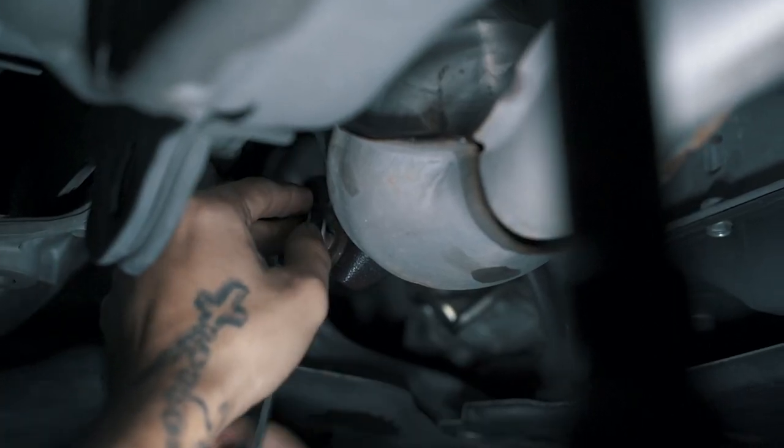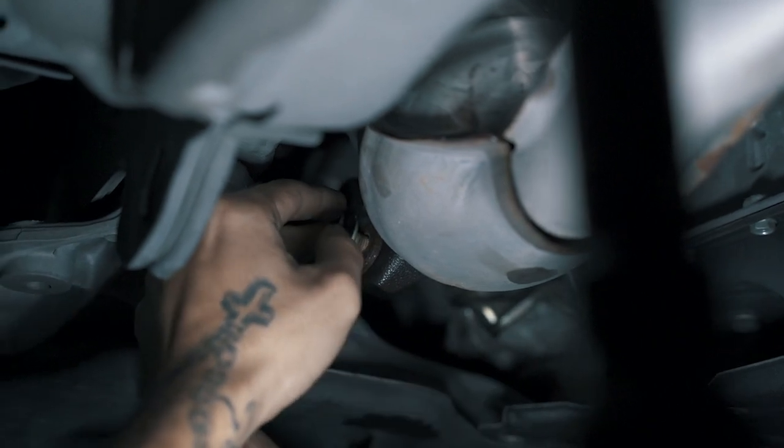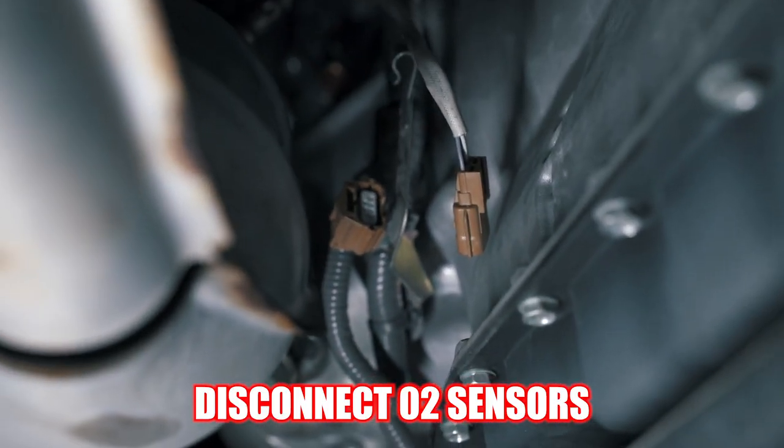Number three: you're going to remove the cat braces first. You're not going to want to take these all the way off — just leave them a little loose so that once you take the rest of your bolts off from your Y-pipe and the top half of the cat, your catalytic converter isn't falling all the way down to the floor. There's going to be one on the driver's side and one on the passenger's side — both 14-mil. Just get those a little loose and leave them on for now.